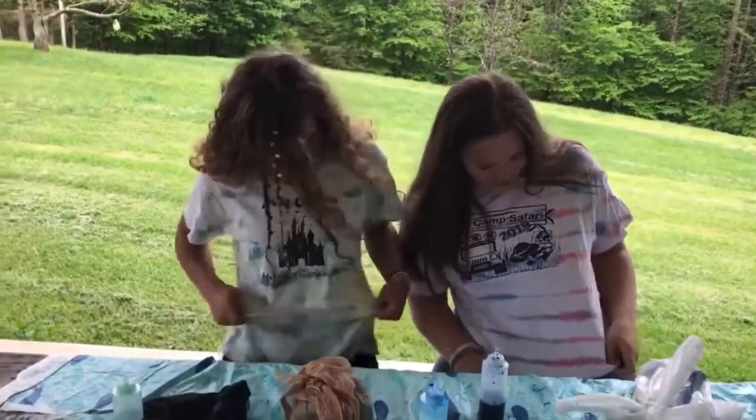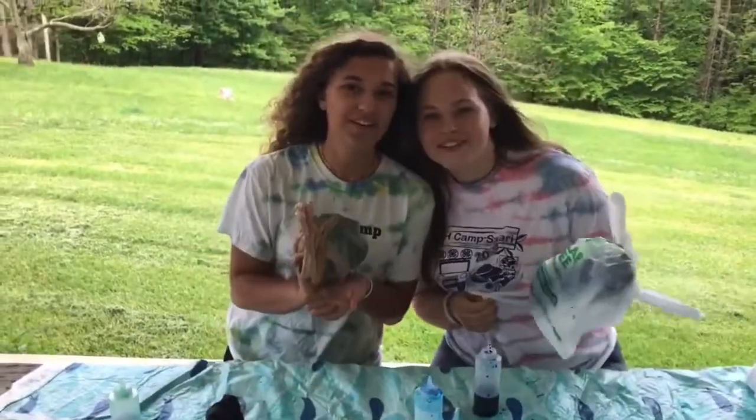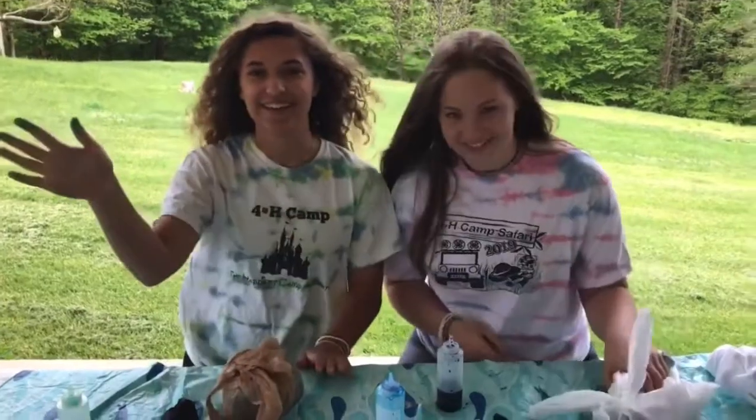Once you take it out of the dryer, it'll look something like these. These are from past camps. Hope you enjoyed dyeing. Have a nice day. Bye!